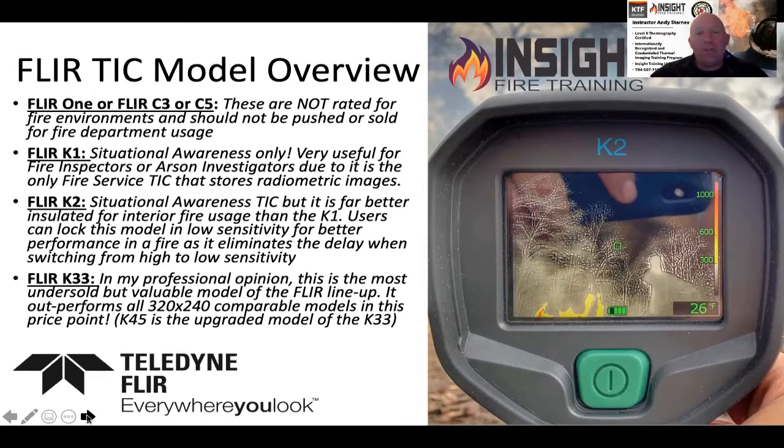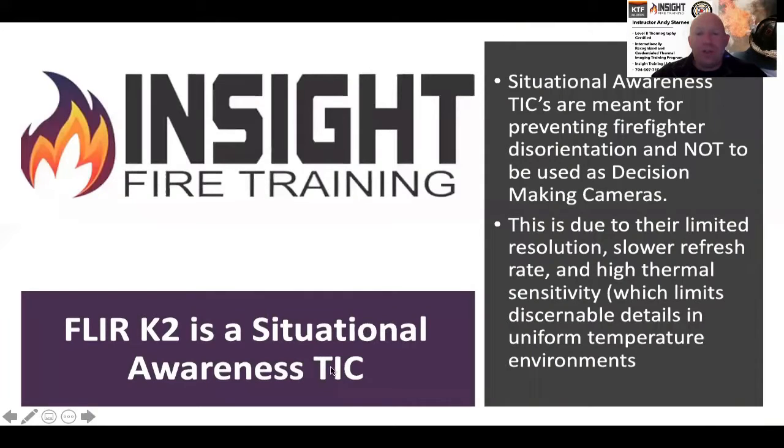FLIR makes several different models of situational awareness cameras: the C3, K1, K2, and then they have a mid-grade decision-making camera called the K33. The K2 is probably the most endurable model out there as far as what's built for the fire ground, and we'll talk about different versions and how that can help you.